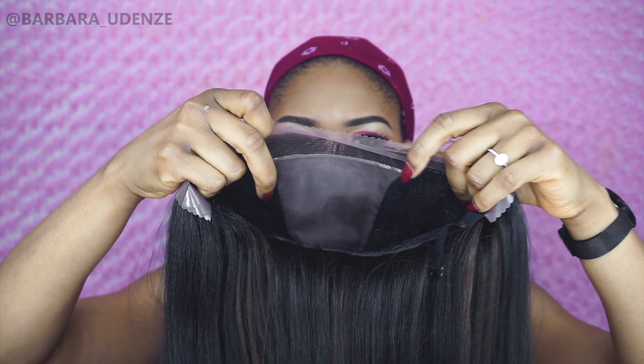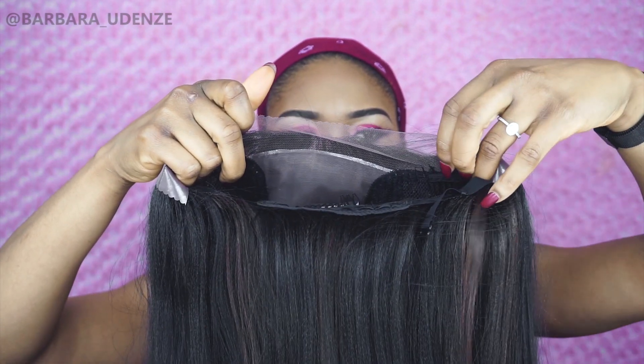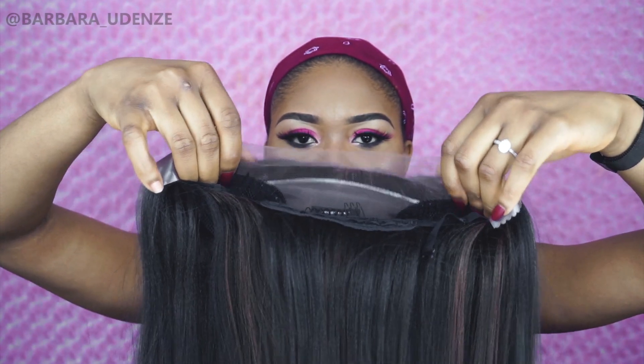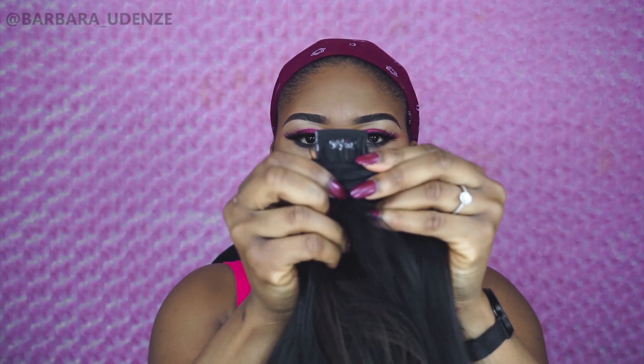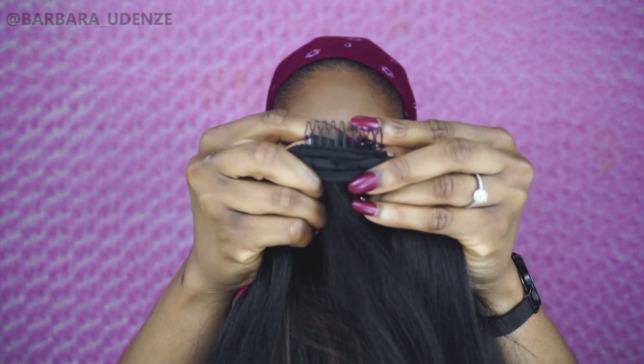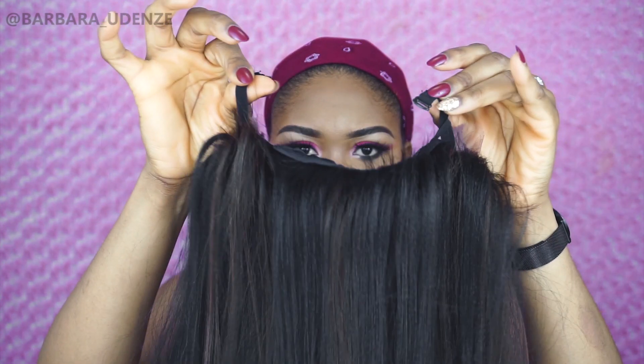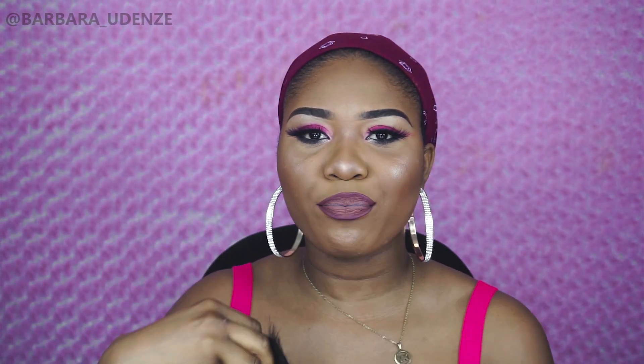The 4x4 lace frontal — it comes with lace from ear to ear, but you cannot make any part right there, you can only put it up in a ponytail. It has one comb behind right there and it also comes with adjustable straps. This is basically the regular wig construction — there's nothing really different about it.